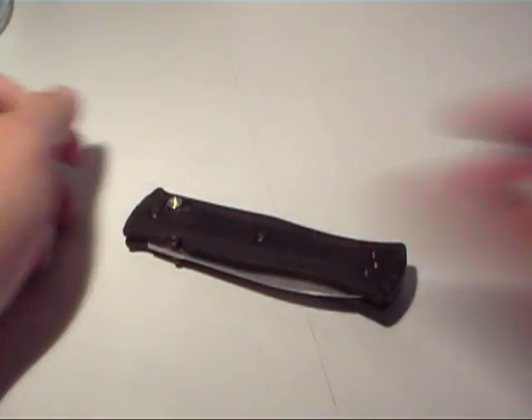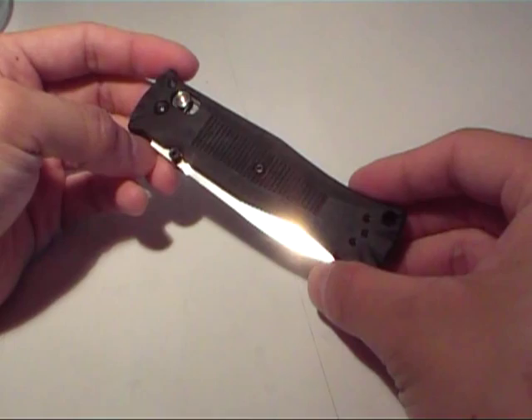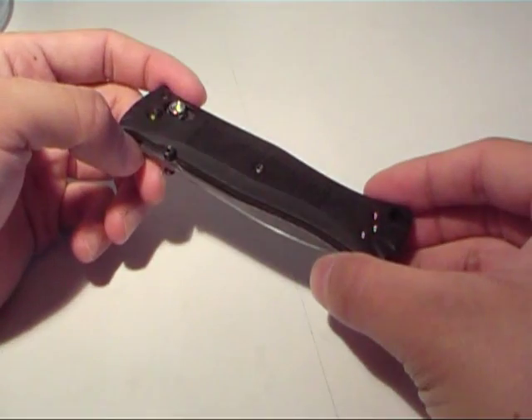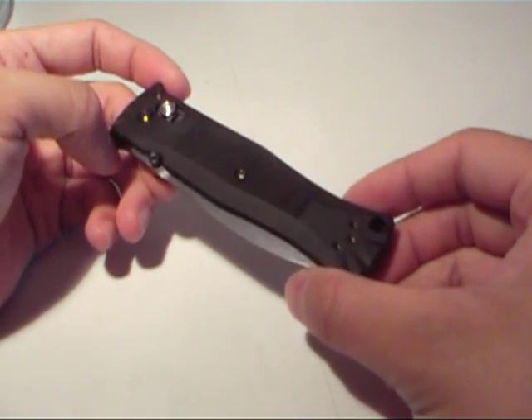Hi everyone, got another knife review for you. A buddy of mine actually got this about a month ago and he was kind enough to let me borrow this for an afternoon. So thanks to him and we'll just get started.